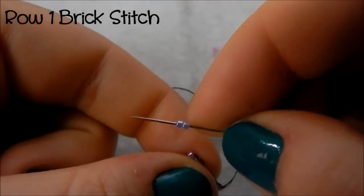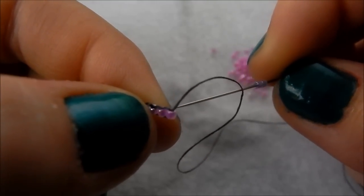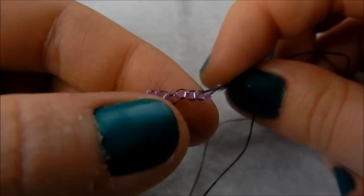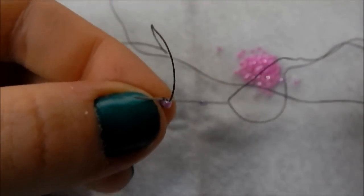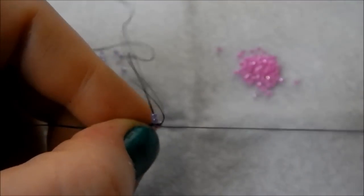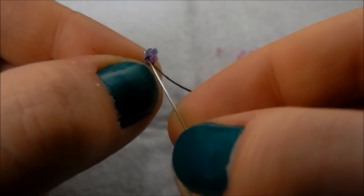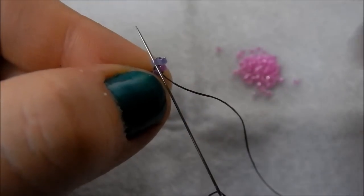The next round we are actually starting our brick stitch — our first proper row. Much like with ladder stitch we are picking up two beads. What we're going to do to form the brick stitch is go underneath that thread bridge — careful not to pierce the thread bridge — going underneath that bit there, and pull that through. You see the beads want to sit next to each other!